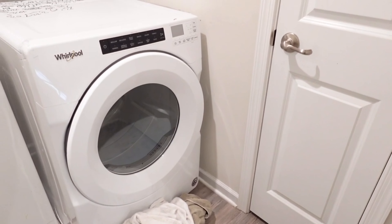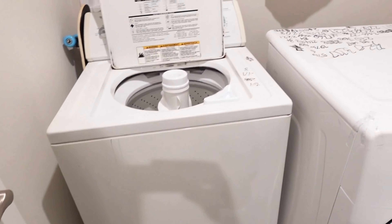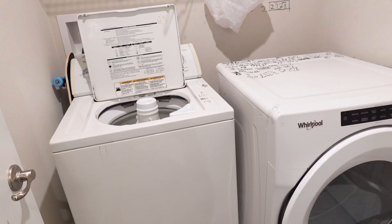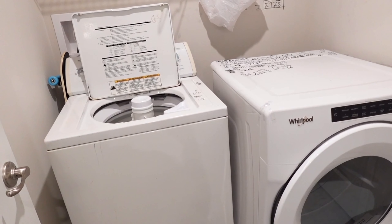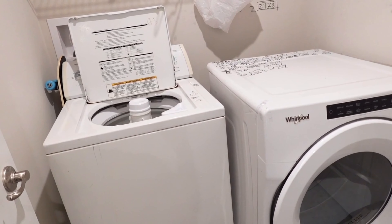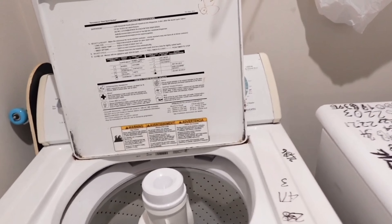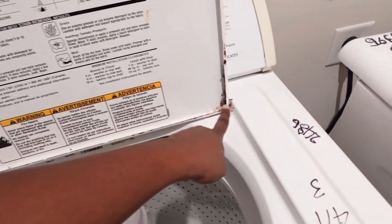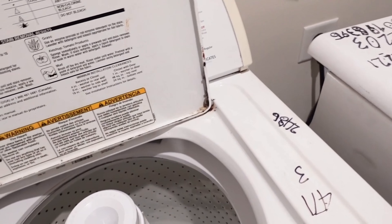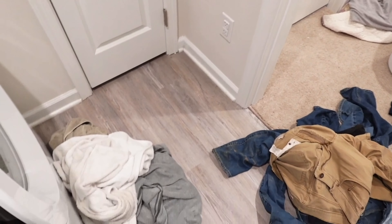The dryer is maybe two years old, but the washer is really old — we got it in 2018 from a resell shop where they sell secondhand things. It's still serving us though; we have not had any issues. It's just the rusting, so I'm thinking soon it's going to be a problem. We need to budget for that.